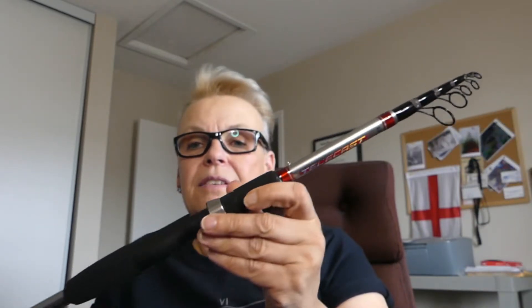Hey everybody, how you doing today? We're in some really strange times right now, but I'm not going to talk about that — I'm going to talk about fishing. Today's video is going to be about the telescopic fishing rod: are they any good and should I use them? Well, I'm going to tell you this — I've got three of them. I like collecting fishing rods, all different types, and I've acquired a couple over the years.